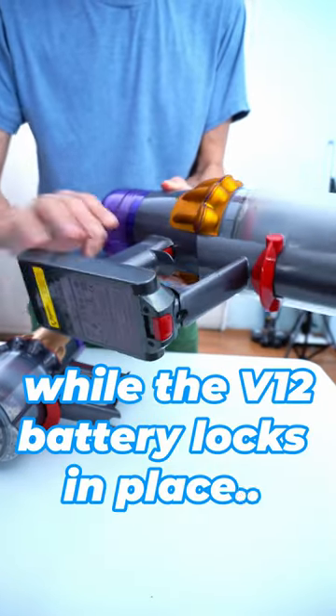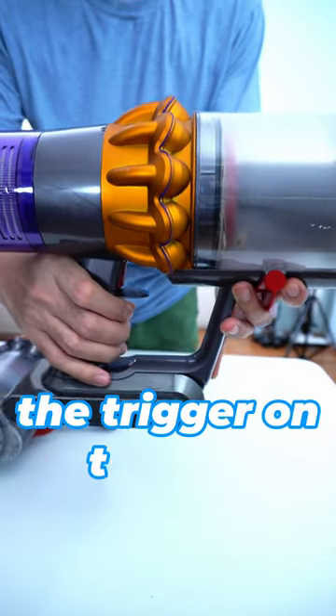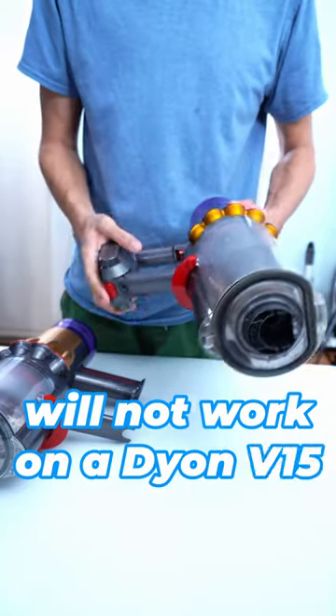While the V12 battery locks in place, it will not work. As you can see, the trigger on the V15 is depressed. So, the V12 battery will not work on a Dyson V15.